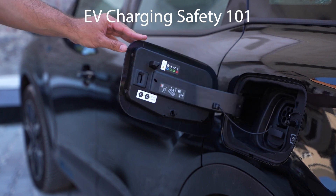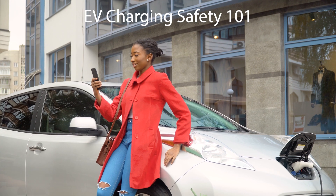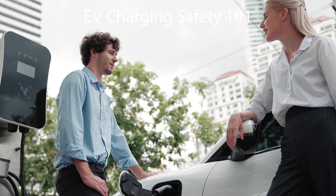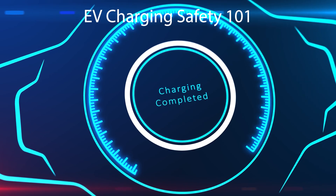Greetings EV world. Victoria Electric Vehicle Association here with a short video on how to make sure that your charging events at a direct current fast charging network lead to a good charge and no damage to either the connector or your car.